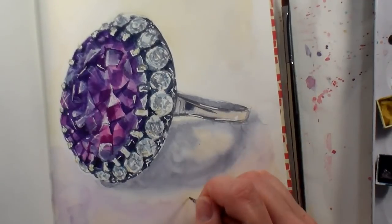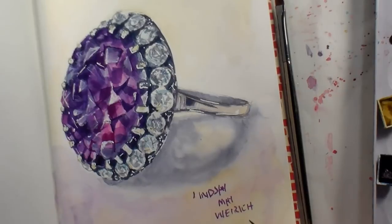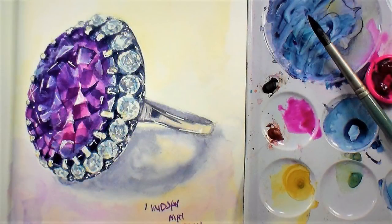I loved doing this project today, and I hope you'll give something like this a try. I'll link up the reference photo below so you can do this exact same project if you want to. Thank you so much for encouraging me on this Sketchbook Sunday journey — I hope you found some time to play in your sketchbook this Sunday. Thanks for watching, until next time, happy crafting!